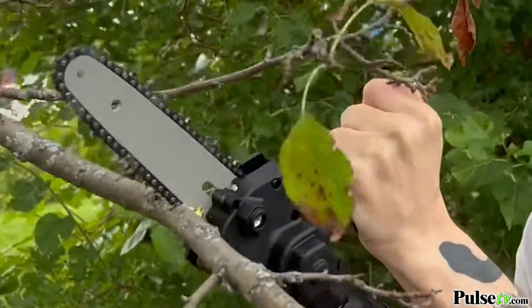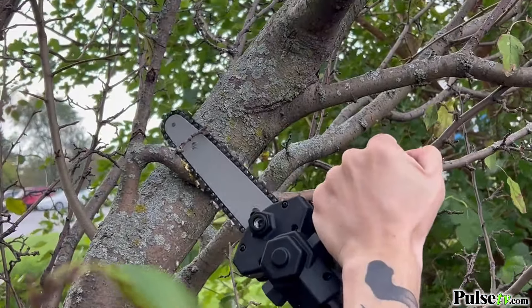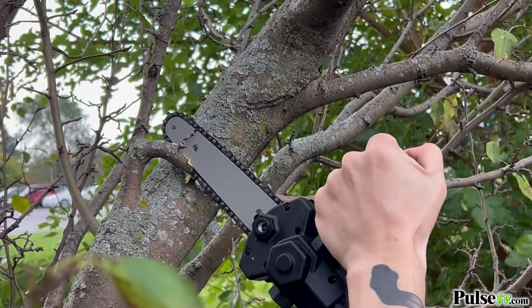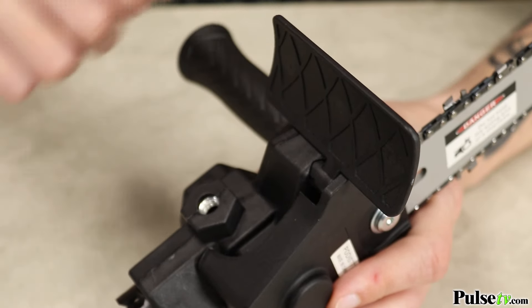One thing I do want to point out is the more powerful your drill is, the more powerful the chainsaw is going to be. There is a sawdust protector, but you will want to use safety glasses to protect your eyes.